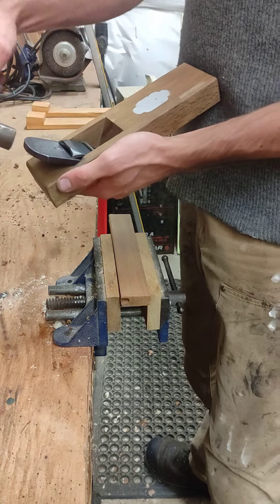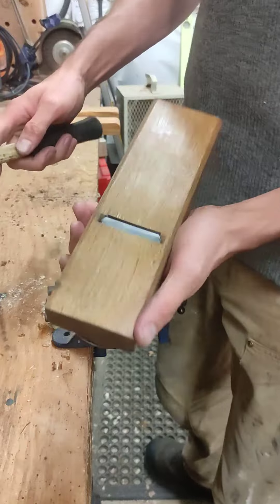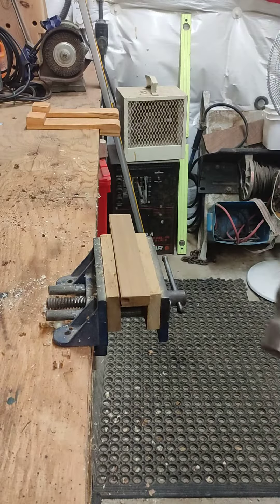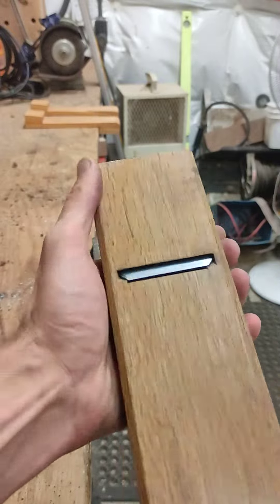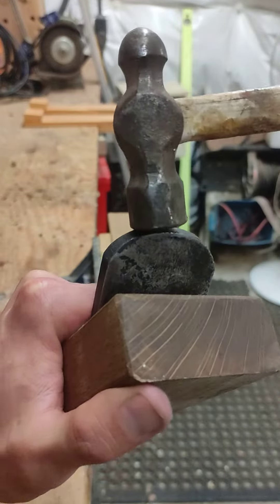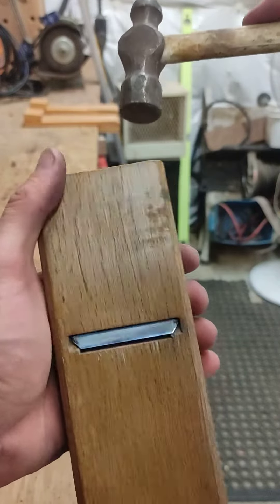Okay, chip breaker — same sort of process. Move some goodies out of the way here. So we're going to hit the back of the iron itself, not the wood. I'm hitting the iron.